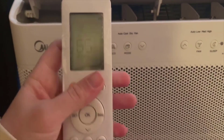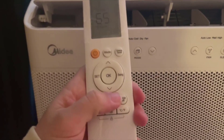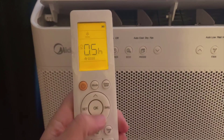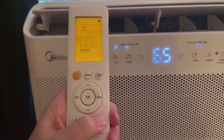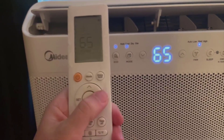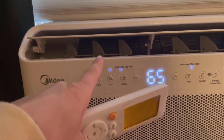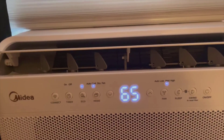Let's talk about smart connectivity, an aspect of the modern home that many of us have come to cherish. Imagine adjusting the temperature of your room with just your voice — that's exactly what this air conditioner offers with its integration into smart home systems such as Alexa and Google Assistant. Voice control adds a layer of convenience that feels almost futuristic. And let's not overlook the included remote control, which ensures that you can fine-tune your space's temperature from any corner of the room.